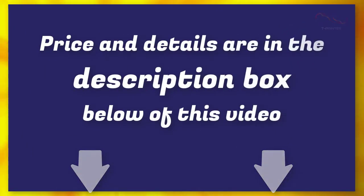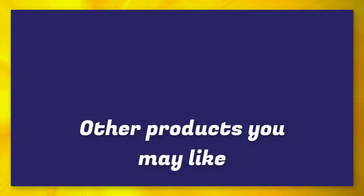Links to updated pricing on all products mentioned in the video are in the description below. If you liked this video and it helped you out in any way, please give the video a like and hit that subscribe button. Hope to see you guys in the next video. Till next time, I'll see you later.